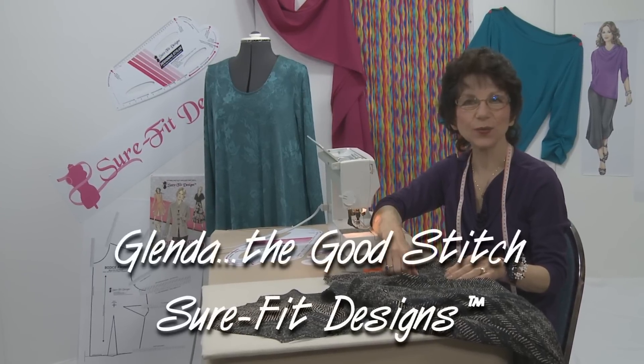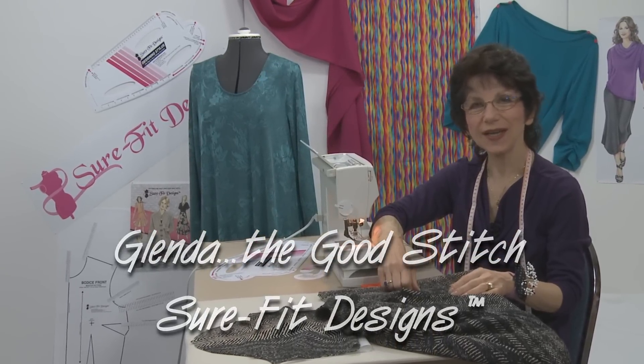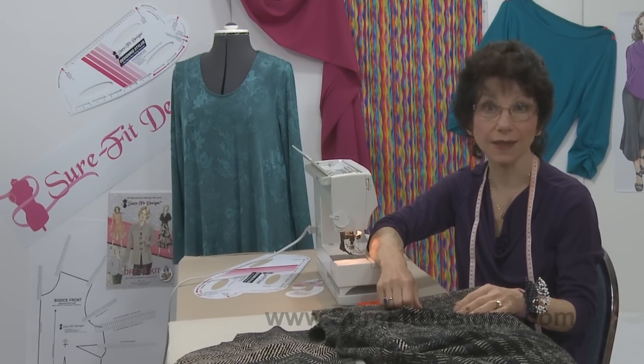Hi everyone, I'm Glenda with Sure-Fit Designs, sometimes referred to as Glenda the Good Stitch. In this sewing series I want to show you how easy it is to set in a knit sleeve.